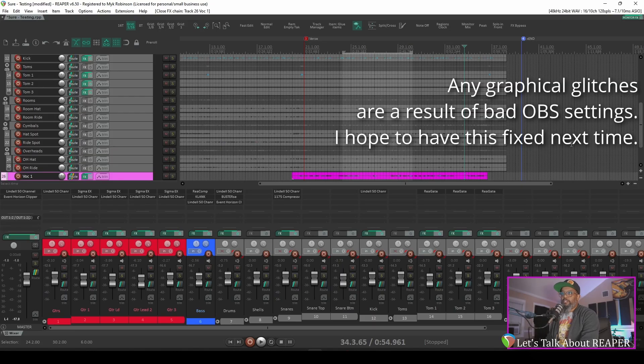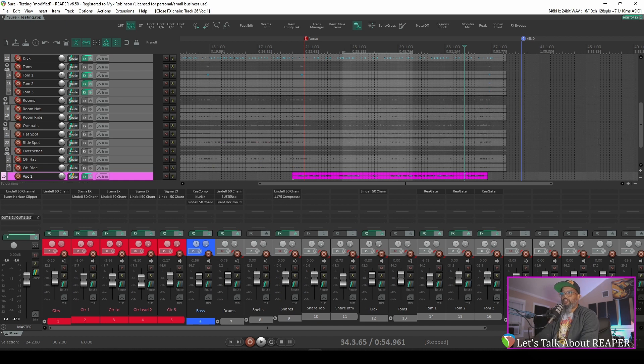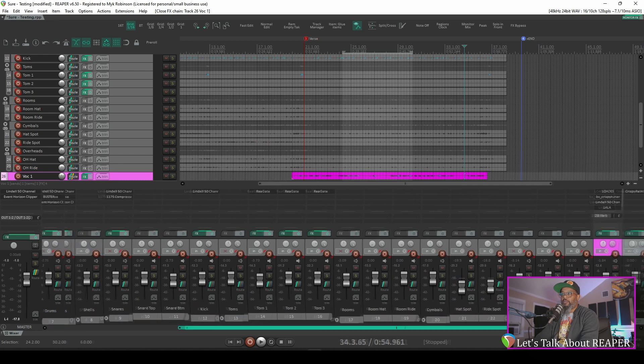The project I've got open is a cover of a song called Sure by Emma Rosa. It's something I recorded a couple of days ago, and I tracked the guitars, bass, drums, and vocals myself. While I'm not a great singer, I'm also not terrible, but my vocals did need a bit of tuning so it would sound better in the mix. Let's make sure that the tuning is turned on, and I'll let you hear a section of the song with my vocals.